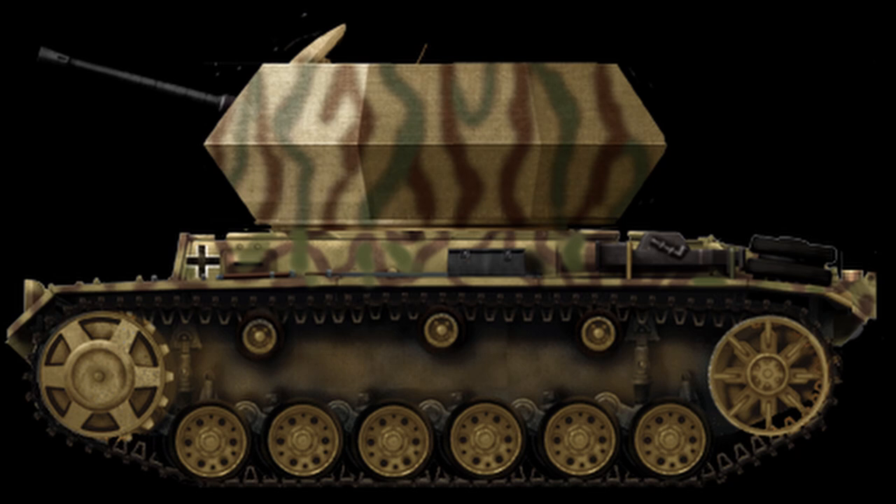The engine was the Maybach HL120TRM, producing 265hp at 2,600rpm. With the removal of the original turret and its replacement with the new one, the weight was probably around 20 to 21 tons — though this is at best a guess, as there is no confirmed information. This meant that the overall speed would not be changed much, being around 40km/h, and the operational range would also remain the same at 155km.